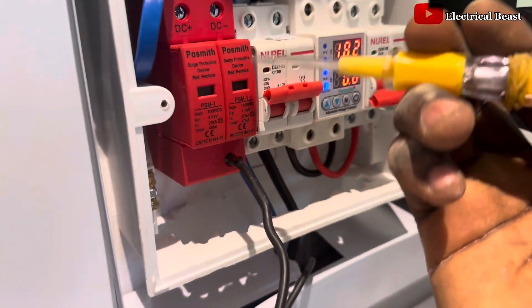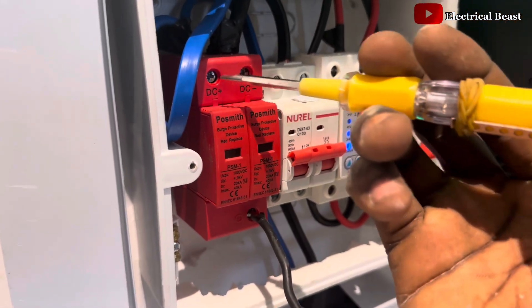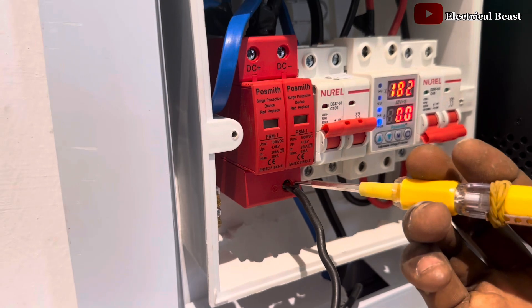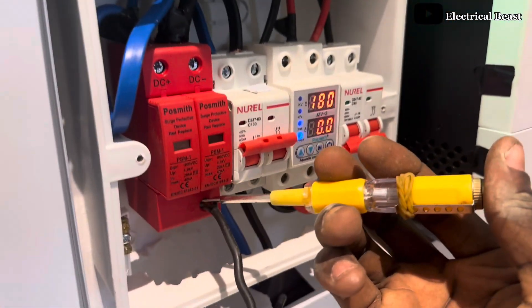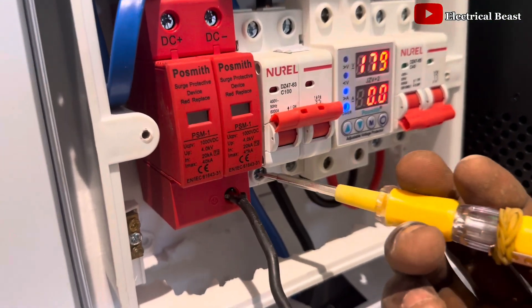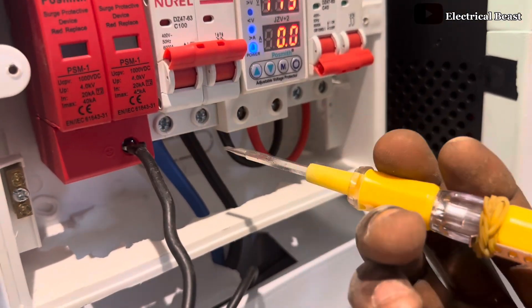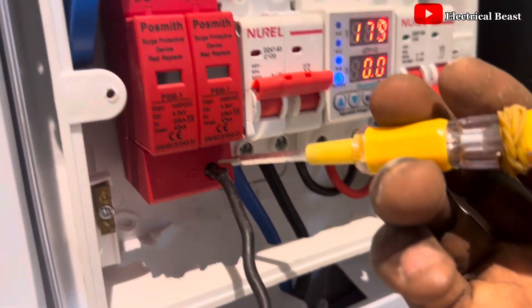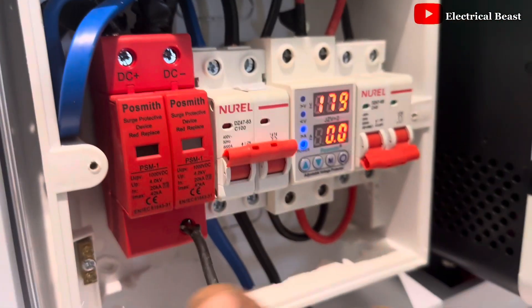As you can see, I connected the harness of the solar panels first to the surge protector, but the moment I connected the earth wire, there's no more current on the terminal of the surge protector. But if you remove the earth wire, you'll see there's going to be current there.